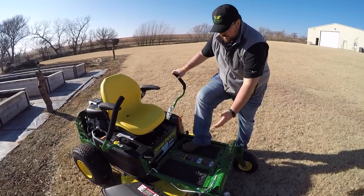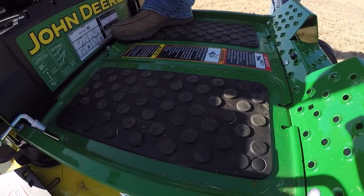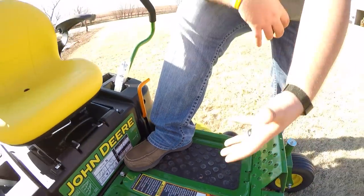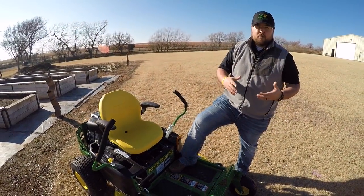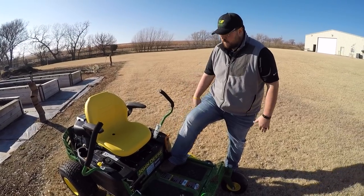As I'm getting on, you can see we do have these rubber floor mats. For one, those are going to keep you from slipping. They also serve as anti-vibration for spending those hours on this mower — you can rest your feet on those mats to help reduce vibration through your legs throughout the day.